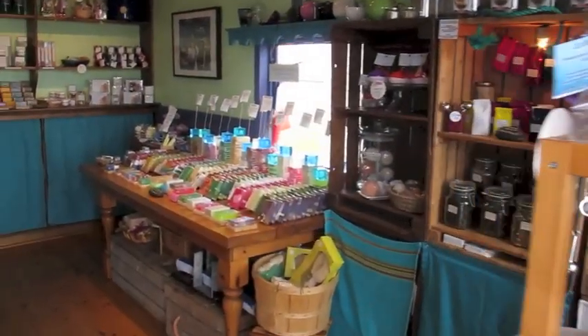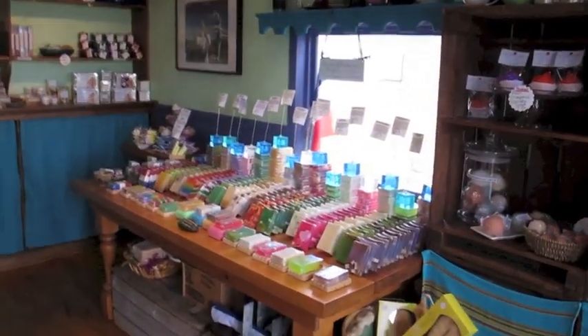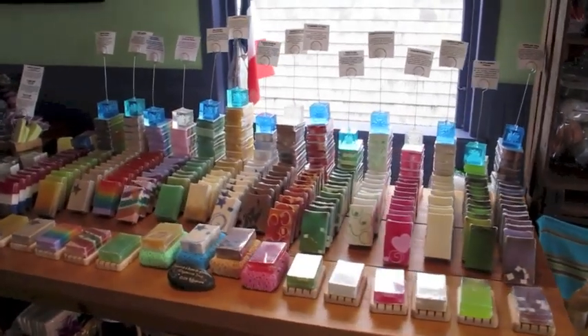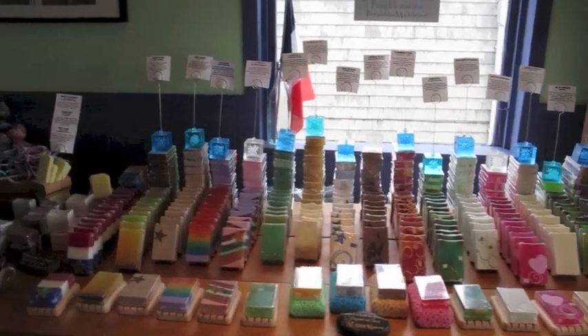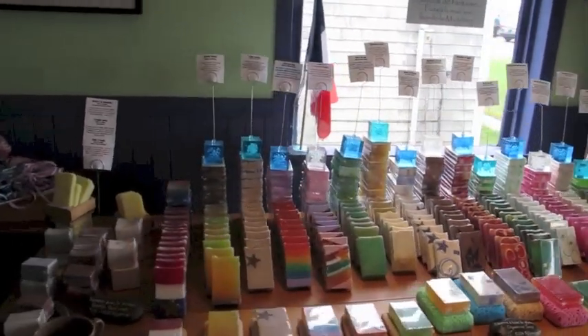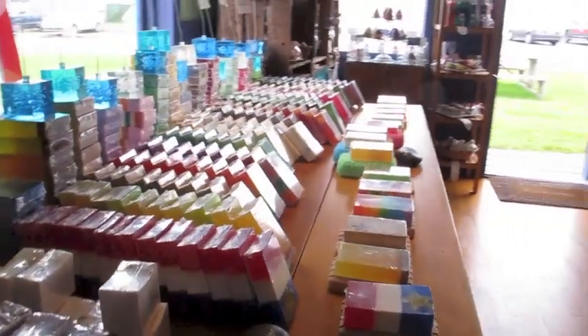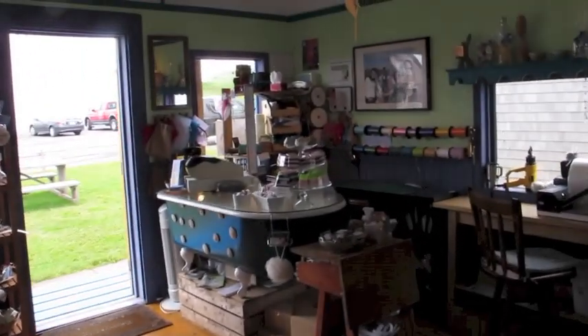Let's go inside and take a little look. That's my glycerin melt and pour soap table. I have a lot of varieties and I keep making new ones. I'm a little bit of a soap enthusiast, I think. And in just a second you can see my cupcakes in the window there.